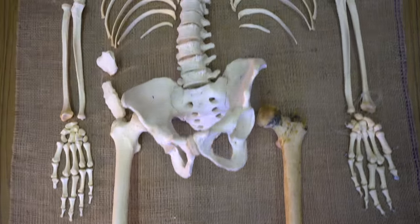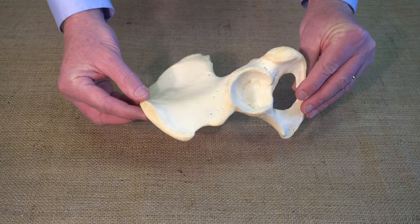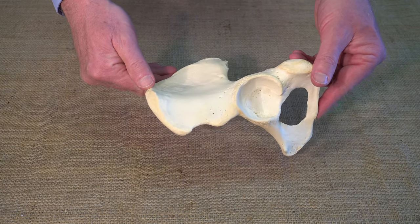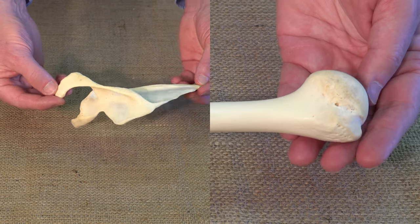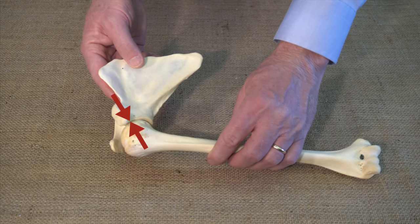Not many people have the chance to study a real human skeleton. In this video, we examine some beautiful human bones from a teaching kit. You will have a chance to learn about their distinctive geometries, functions, and load-carrying features.